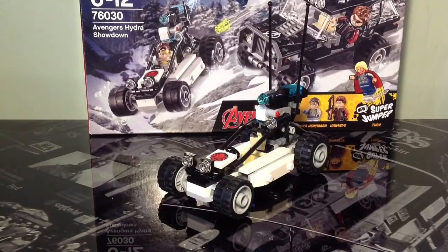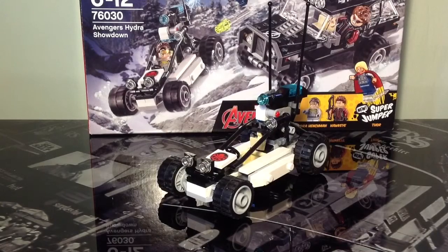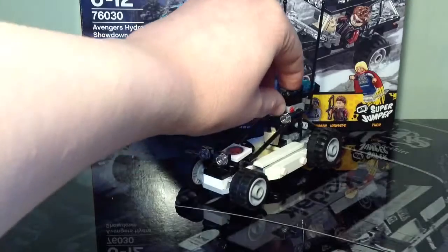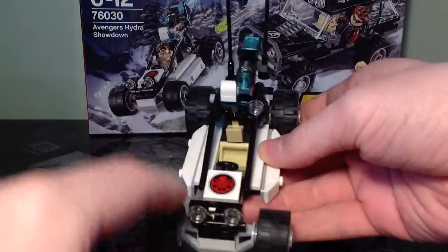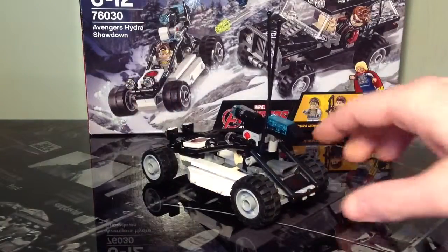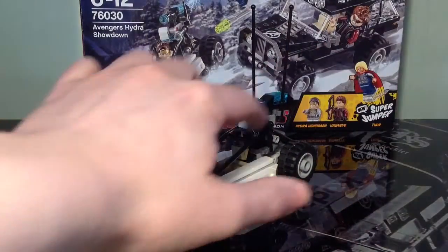Now we're going to look at the second vehicle in this set, the Hydra dune buggy. I really like this vehicle because it's got different-sized wheels on the front and back, demonstrating its ability to go across different types of terrain. You've also got a stud shooter on the top, the Hydra logo on the bonnet, an engine in the back using one of the air scoop pieces, and lights on the front and side.